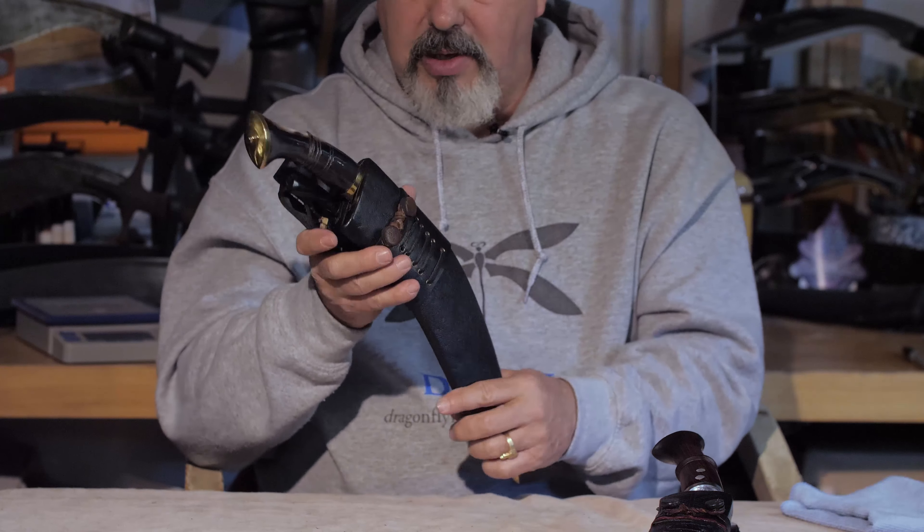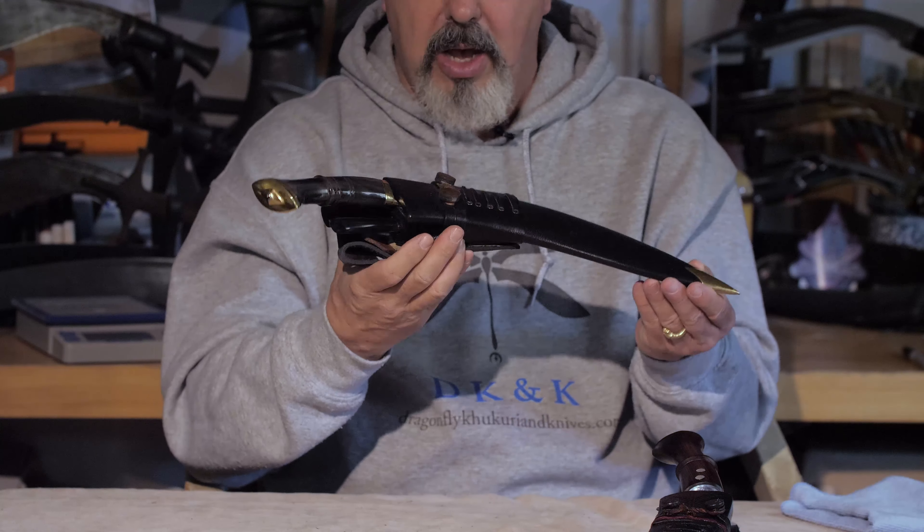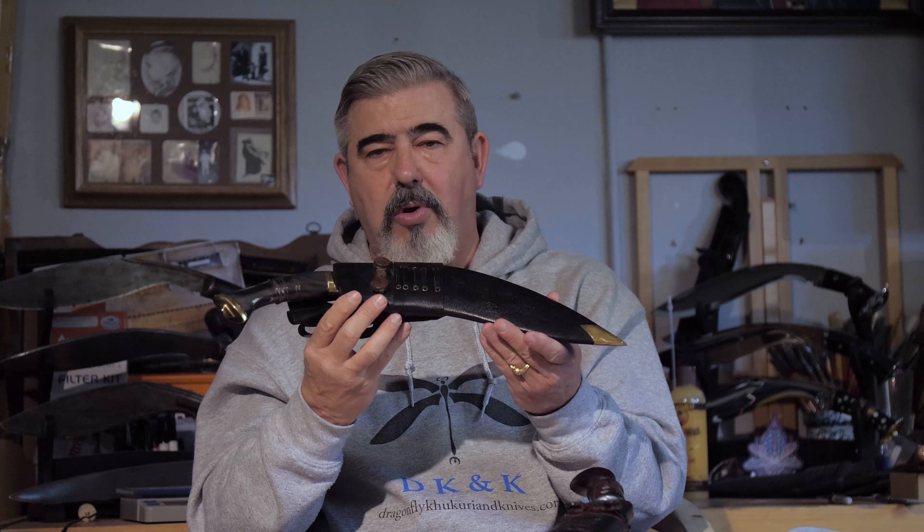Excellent khukuri — look for it on our website. It's going to be called the Cold War Era MK5 by Barun Borelli for Dragonfly Khukuri and Knives. This will be exclusively on our website.